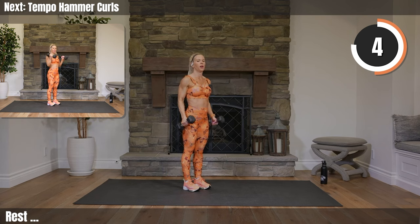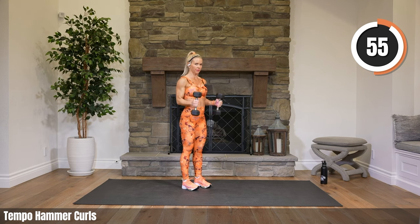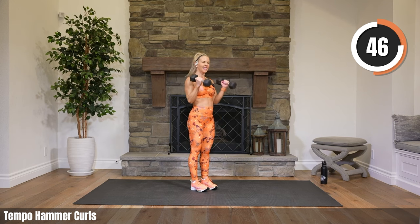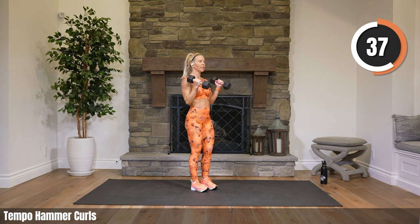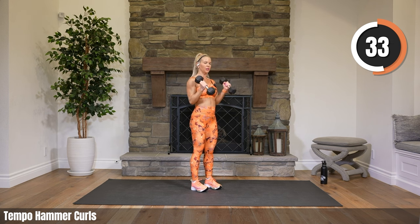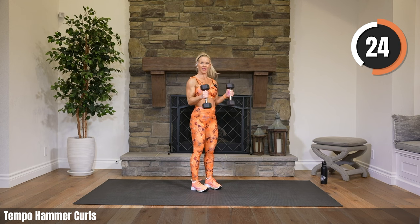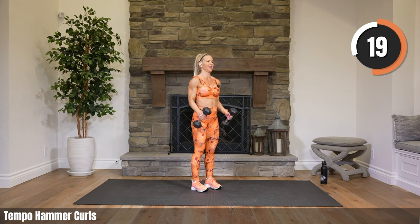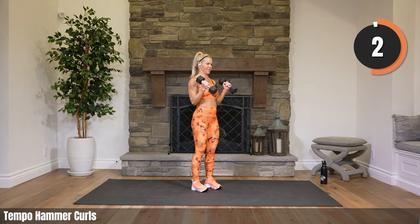Tempo hammer curls — heavy weights if you got them. Up fast, down three, two, one — let's go. So back to the time change: it is pitch dark here right now for me, it's 6:30 in the morning, completely pitch dark still. It will get better but this first week is always the killer. For me it's hard to go to sleep on time, getting up is always tough. The nights are glorious, right — staying lighter later.